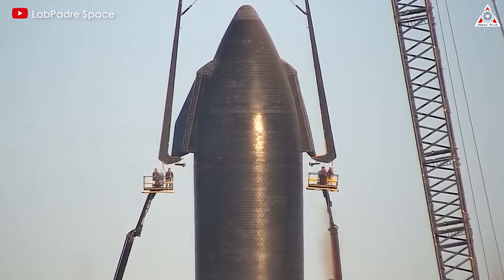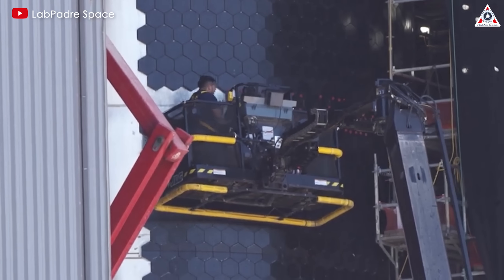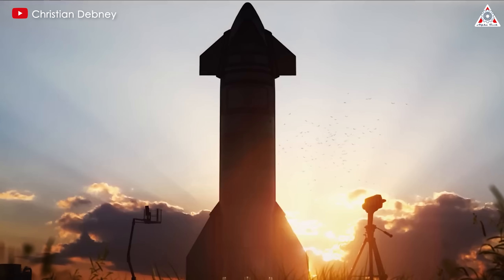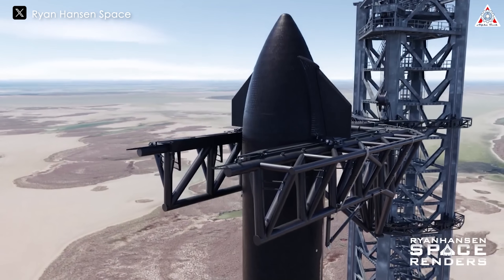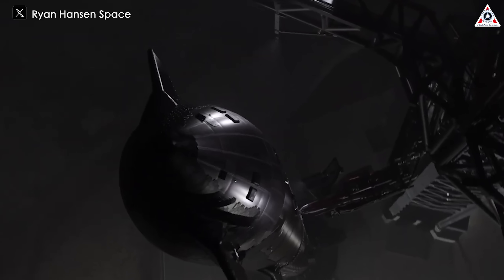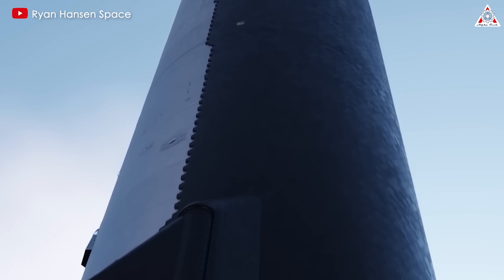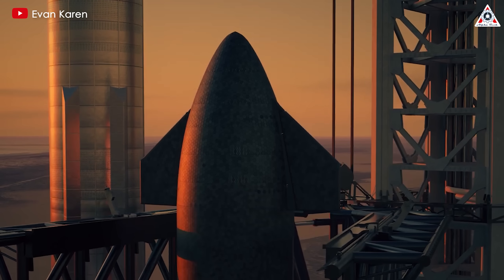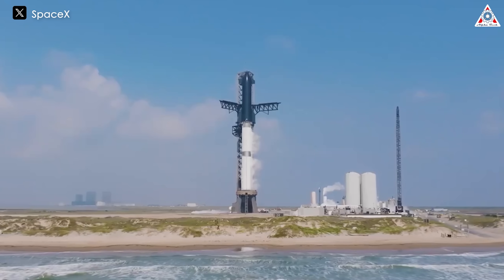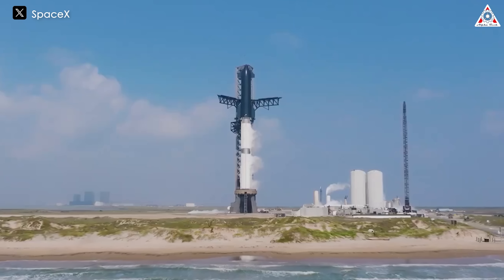Since these unusual rings appeared, we have not seen any tests conducted on the initial versions of Starship. Therefore, in my opinion, this new design is very likely to be applied to the V2 versions of Starship. Even if it might be a durability test, it could appear in practical use unpredictably. Or it might be a combined approach, with larger sections of the ship using bigger tiles while more challenging areas like the edges use smaller tiles. Regardless, this is still a new advancement for Starship.